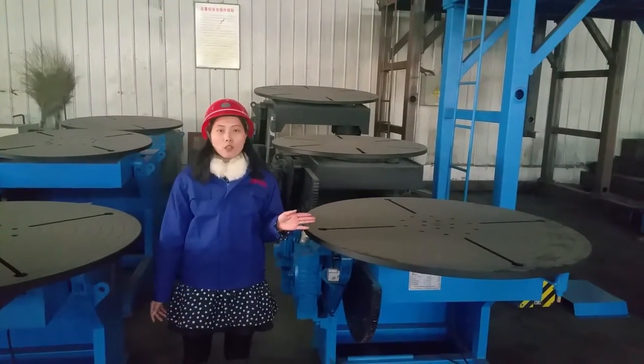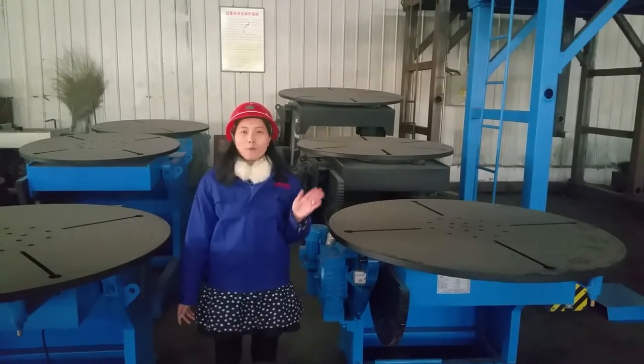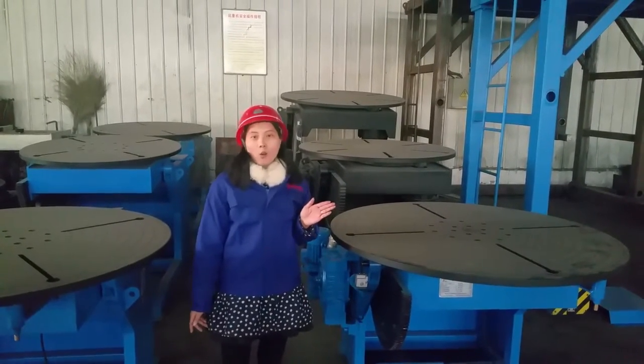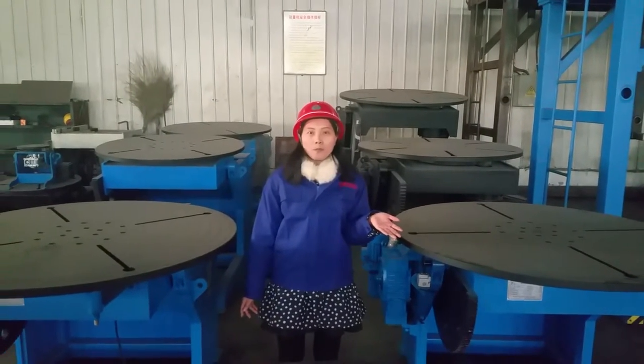We can design and manufacture welding positioners according to your requirements. If you are interested in our welding positioner, welcome to contact me by the link and email below. Thank you.